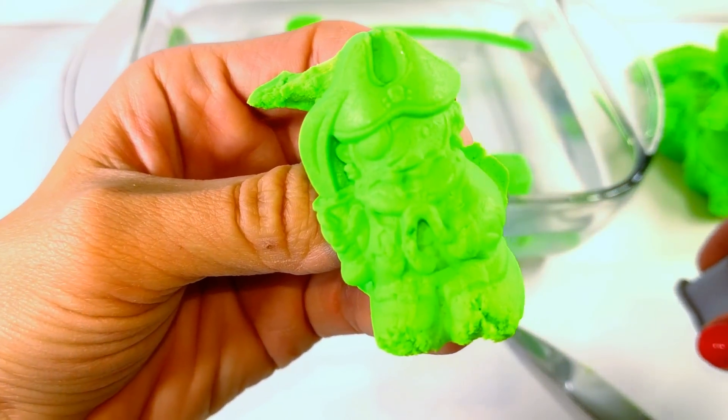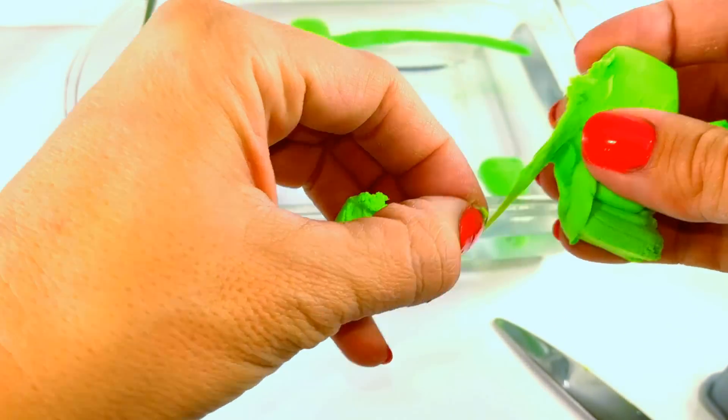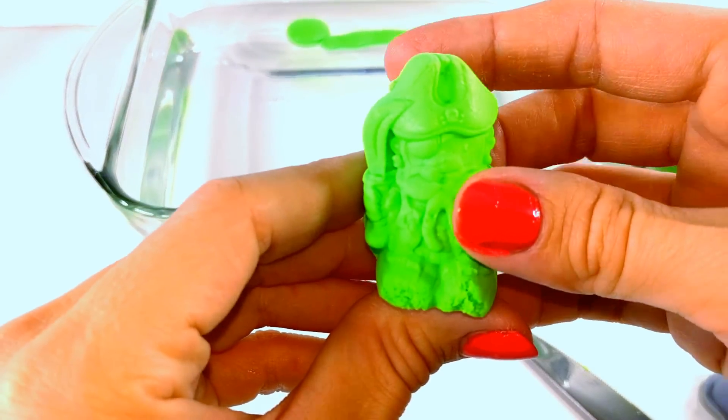As you can see this stuff shapes really well, but it is difficult to get out more than your normal kinetic sand as it is sticky. So you just want to make sure that you're aware of that.